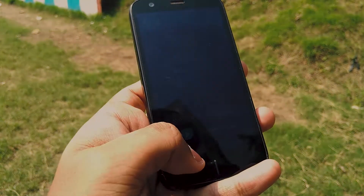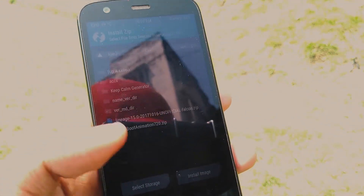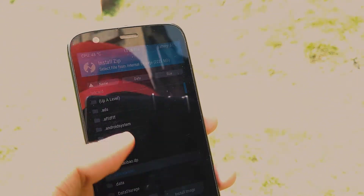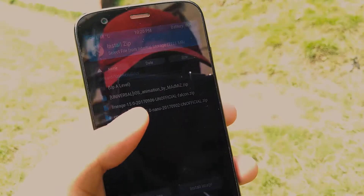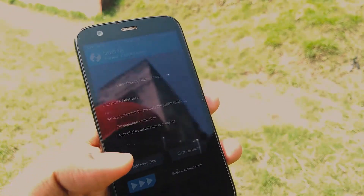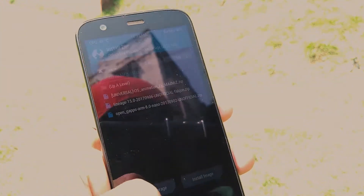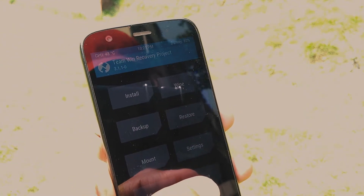I'm not going to do it again because I already flashed this ROM before I started shooting this video. Now go to the install section, go to the place where you have the ROM, select the ROM package, then select GApps, and swipe to flash. This is the same process applicable for every ROM out there. After you've done that, simply reboot your device.